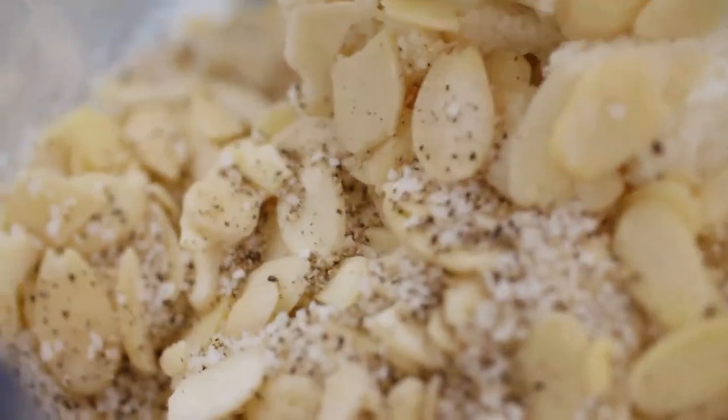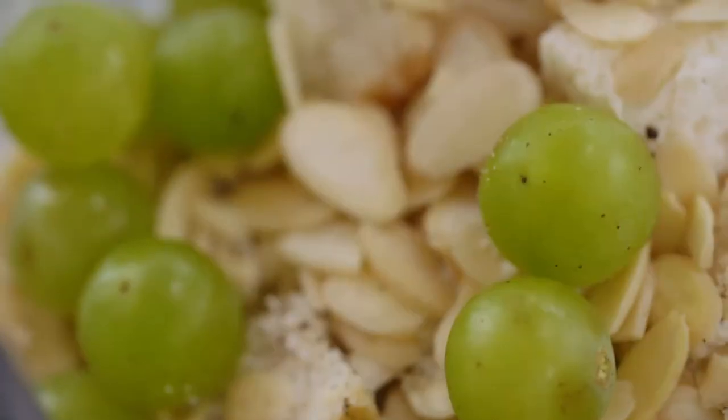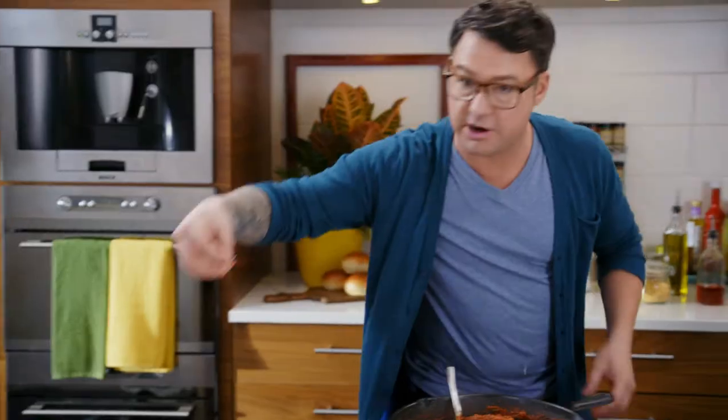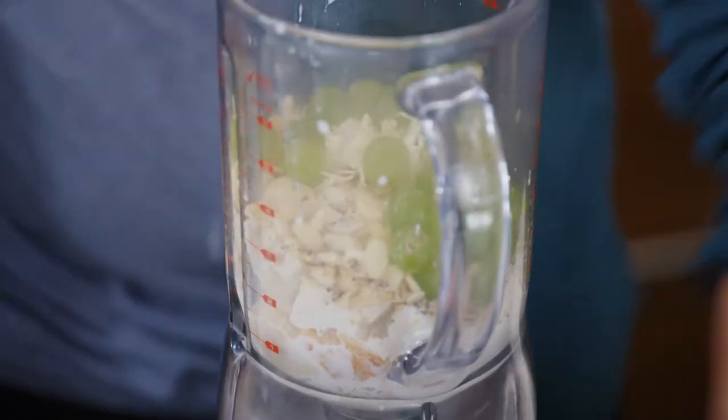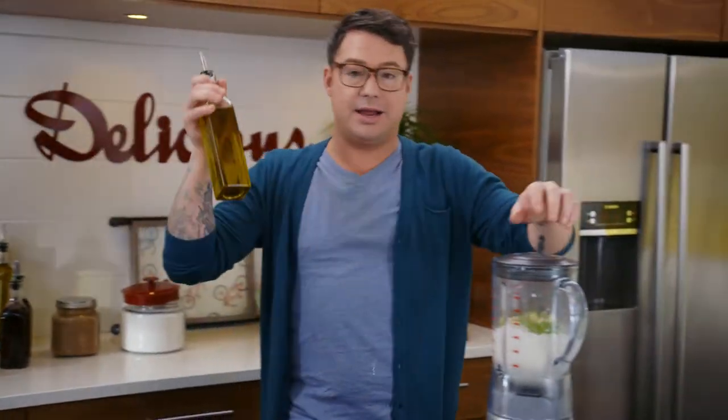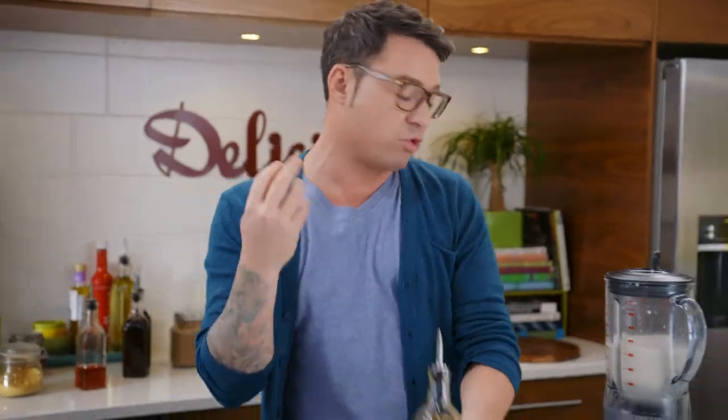So you've got the bread, the almonds, salt, pepper, the milk, a few grapes for a little bit of sweetness, and then just a little bit of fresh garlic — and blend it. While it's blending, I like to add olive oil to it. It really gives it this nice silkiness and a really cool shine.